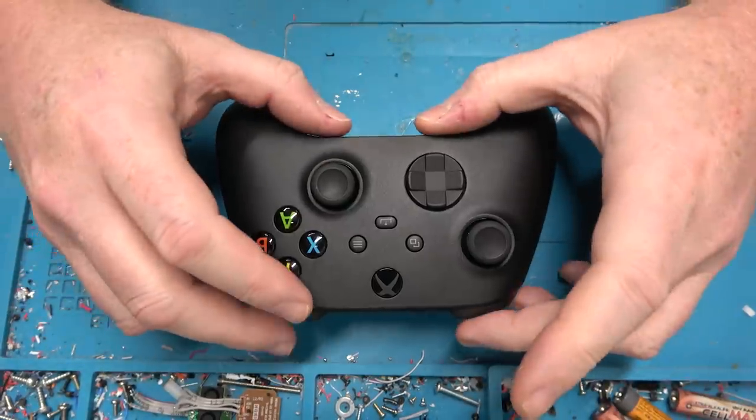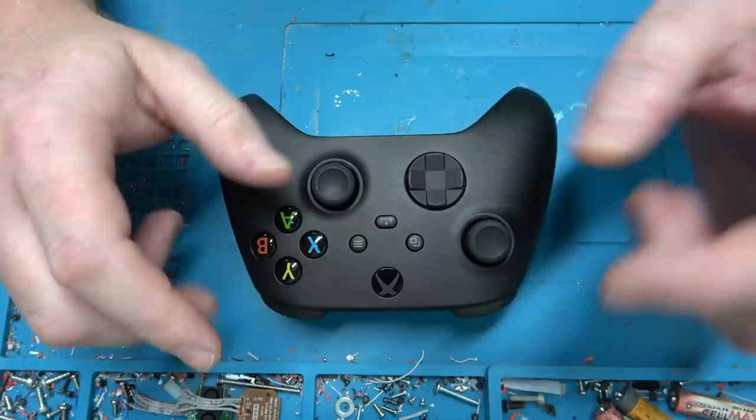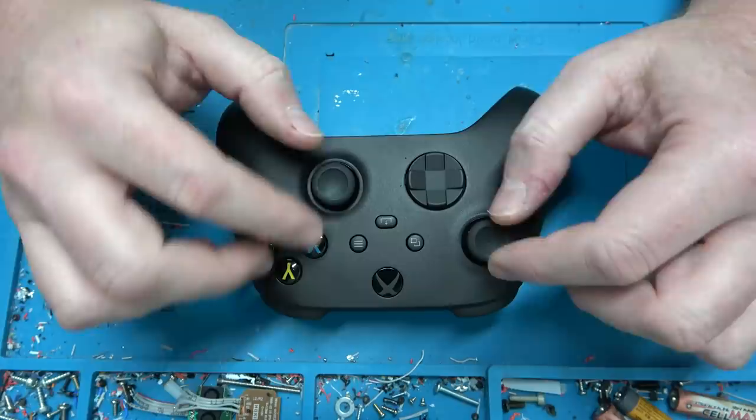Hey there! I thought I would make a video showing some of the changes I've made to my single-handed controller project. Basically trying to speed a few things up with custom circuit boards so I can avoid raising the price since everything is up in price. So let's get started.